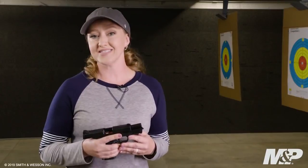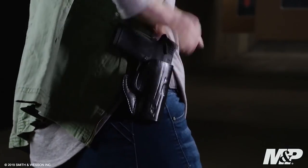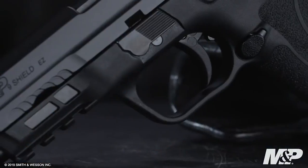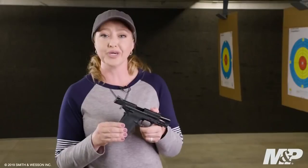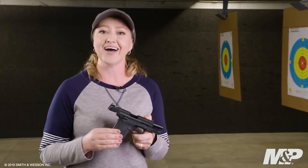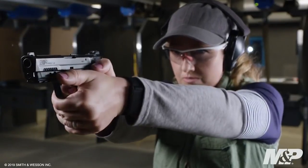Compact, light, and slim with single-stack mag capacity, this gun is easy to carry and easy to pack. This pistol features a one-piece trigger that is crisp and light. It also features an 18-degree grip angle with a cut underneath the trigger guard to stay nice and high on the back strap, as well as grip texture all the way around the grip to control your recoil.